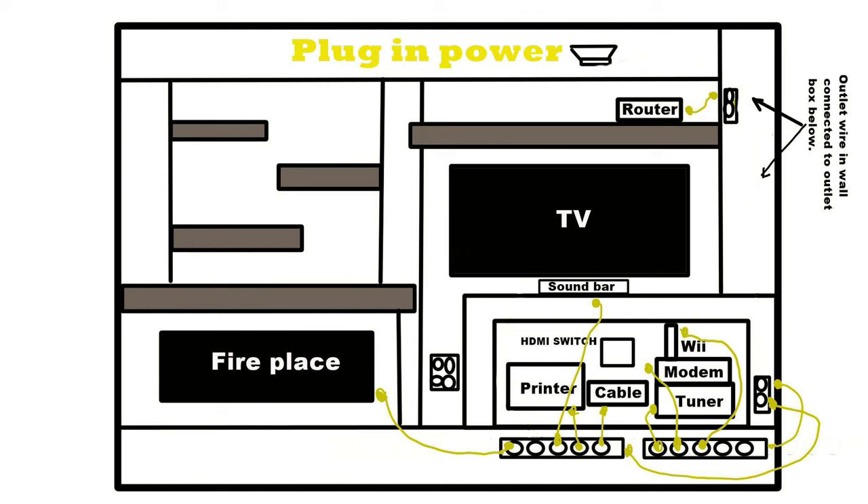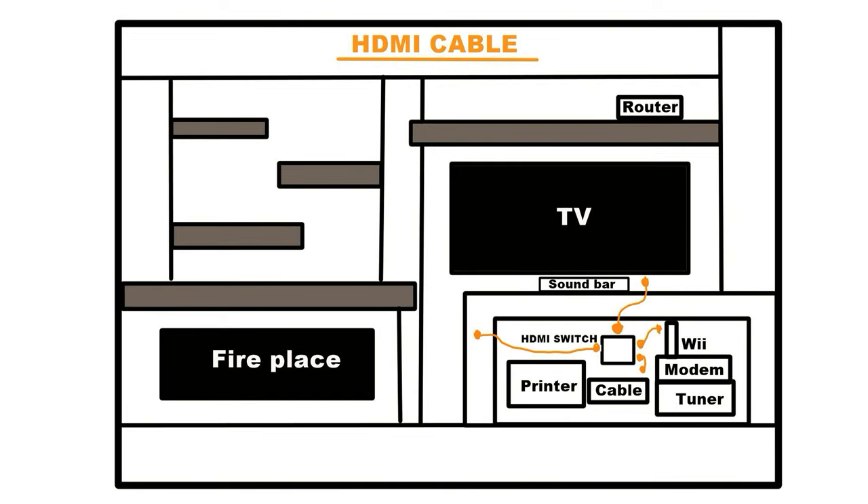Now lay out the plug-in wires. I put two surge protectors in the cabinet that everything will get plugged into. Lay out the HDMI wires. I have an HDMI switch in the cabinet that all other equipment will connect to. What displays on the TV will be controlled by a remote for that HDMI switch. I suggest having a hole behind the TV so you can run the cable in the wall down to the cabinet.